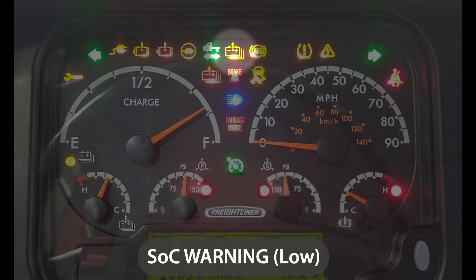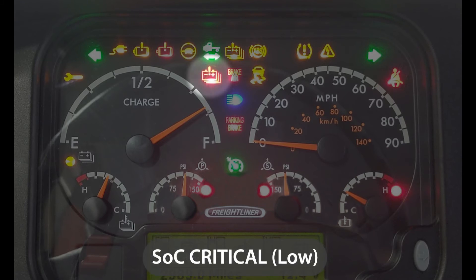This amber light is a minor fault for the batteries, which would let us continue to drive the bus but tell the driver that there is a minor issue with the battery. This other light is a critical battery fault, and at this point the driver would need to pull over and stop immediately.